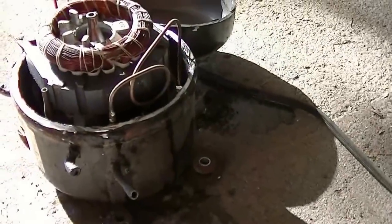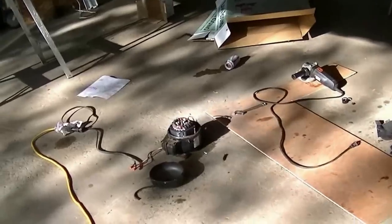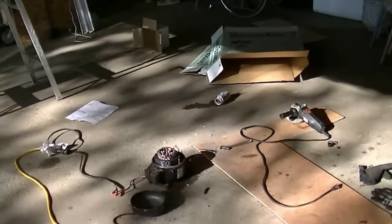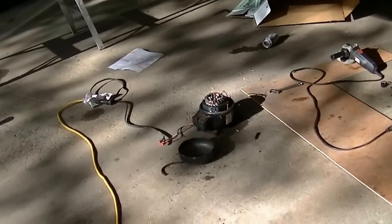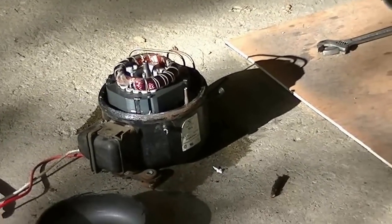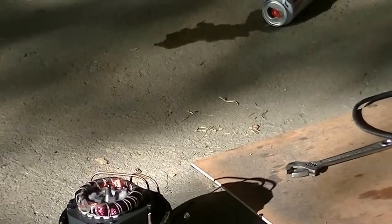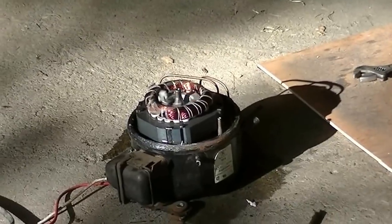Let's power it up and see what happens. I gotta hook the wires back up. We're a safe distance away just in case it sprays oil all over the place. Here we go. And it's not spraying oil all over the place — cool.